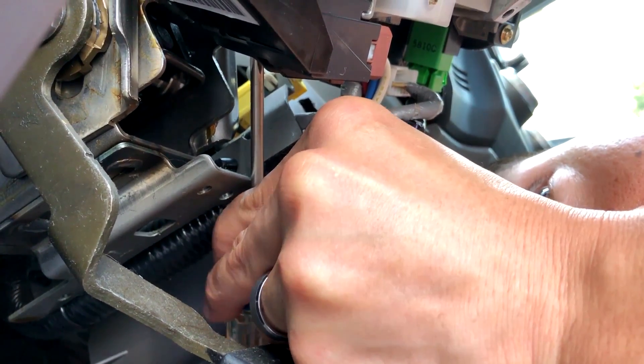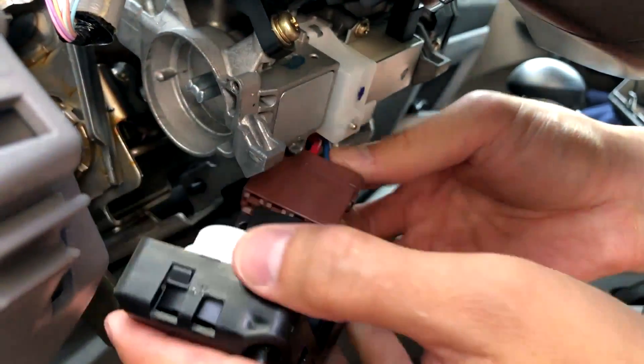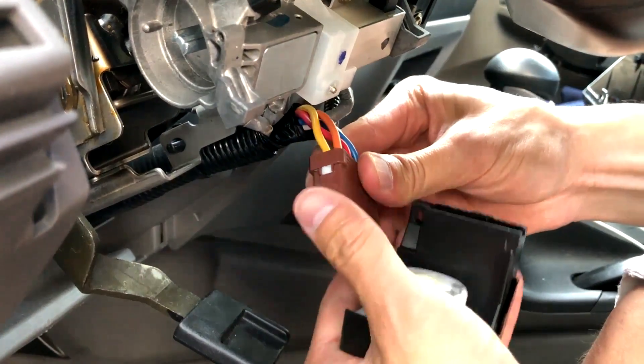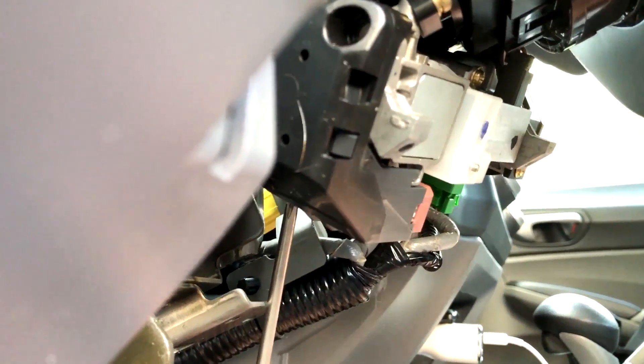Then go ahead and take the other screw out. Just look in there — you can see it and take it out. Then go ahead and unplug the plug. At this point, you can just take the ignition switch out and then take the plug out.